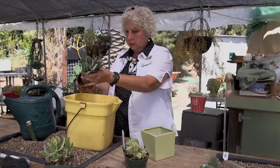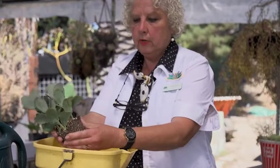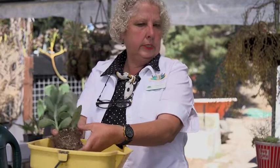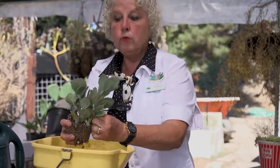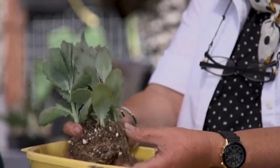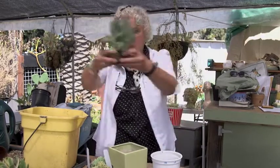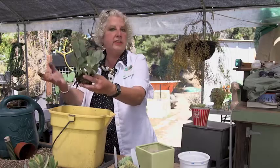Succulent roots are more forgiving than herbaceous plant roots, so you don't have to be so concerned about damaging the roots prior to putting them in a container. The plant's not going to just expire if you break some of them. This is really dried out. Sometimes to loosen the root ball up, I will actually get a little bucket of water and swish this in the water. It's softening it up — see how it's coming away? I can leave it like this and put it in the container.